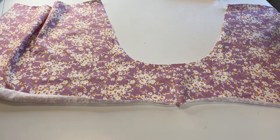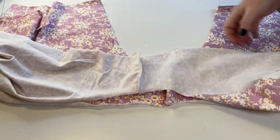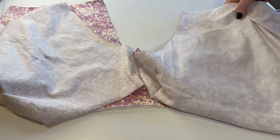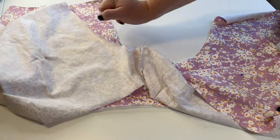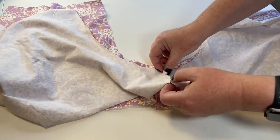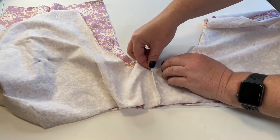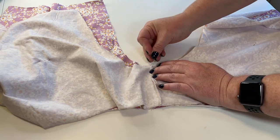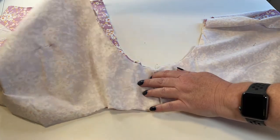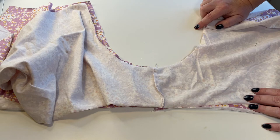Next we're going to sew the crotch seam. We've got the front here marked by its one pin and the two pins for the back. I'm going to start with the crotch join — push your seam allowance towards the back for both pieces and pop a pin straight through there holding those two together. If you always start from the center of your crotch, you make sure they're even on each side. I'm going to pin around and then head straight to the overlocker to sew the seam.